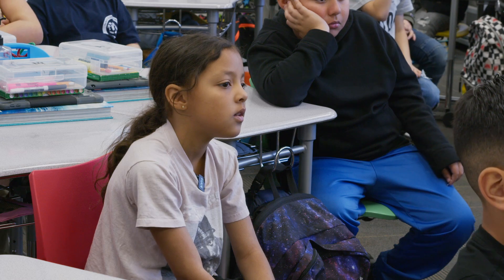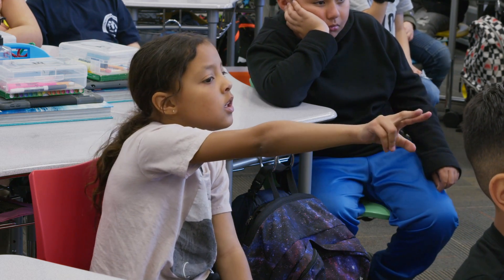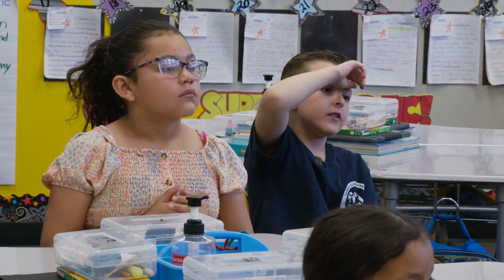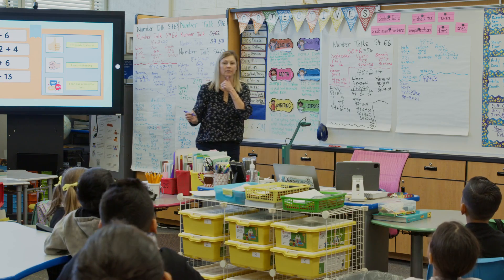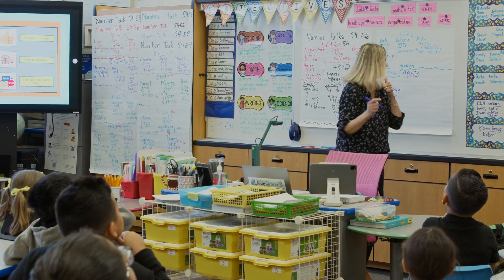The importance of a number talk is that it is specifically used to improve mental math. It doesn't match the curriculum guides or the standards we're teaching from our math books — it's a separate activity just to increase mental math so that students have strategies to attack problems that come later in the school year. Every grade level has their own sequence, so there's a kindergarten number talks, first grade, second grade, and each one is in our curriculum guides.